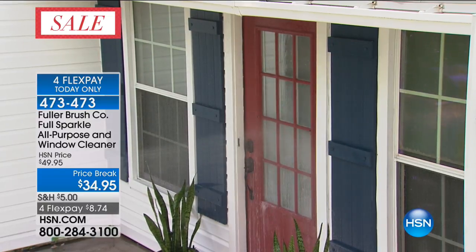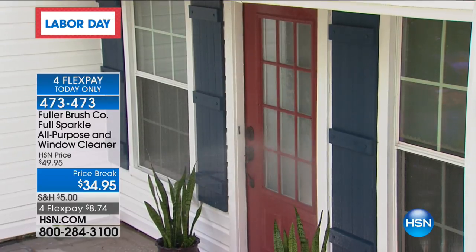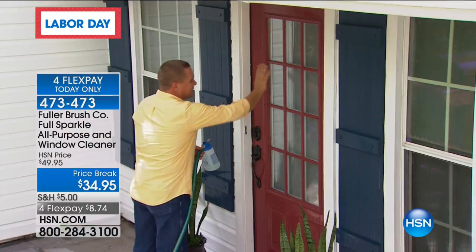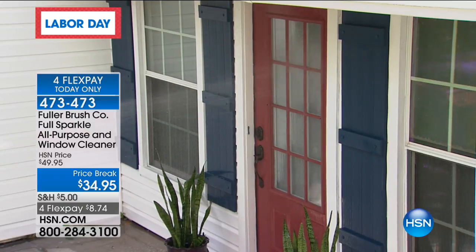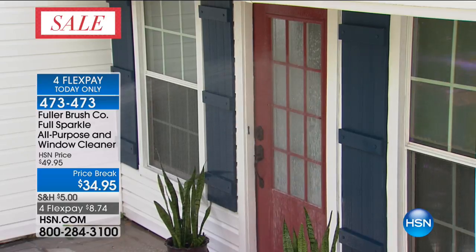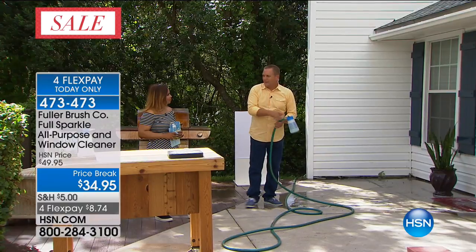These French panes — I know why they call them a French pain, because they're a pain to clean. If you've ever done that hand by hand with a paper towel and that bottle of blue stuff, one pane at a time, getting into the corners — look, I don't even have to get close to the house. I'm standing a good 10 feet away and I'm easily able to wash every window on that door, rinse it, and it dries streak-free and spot-free with no rubbing or scrubbing.